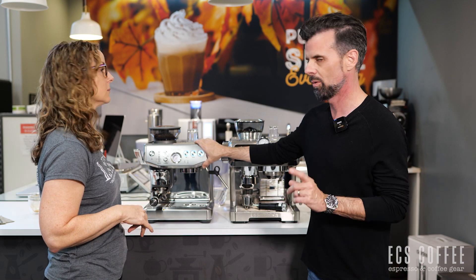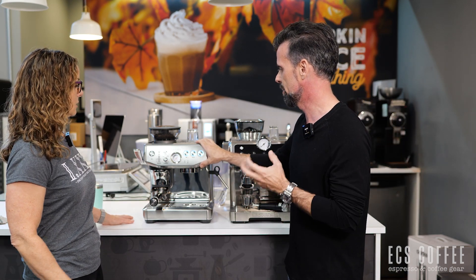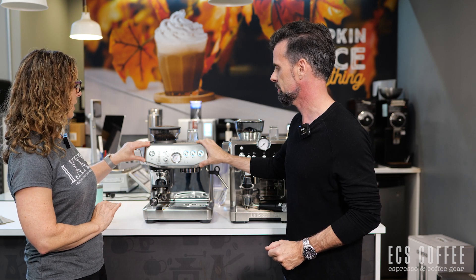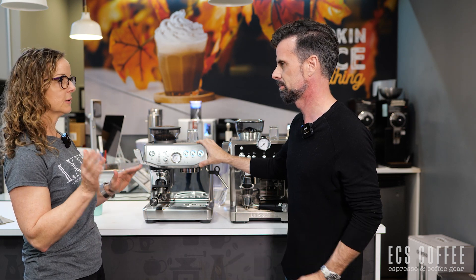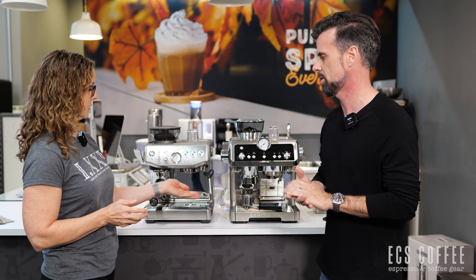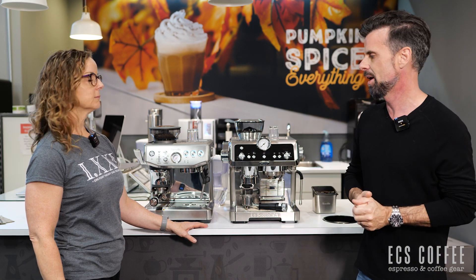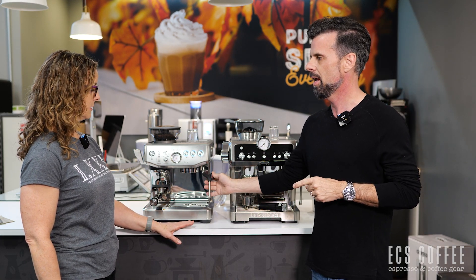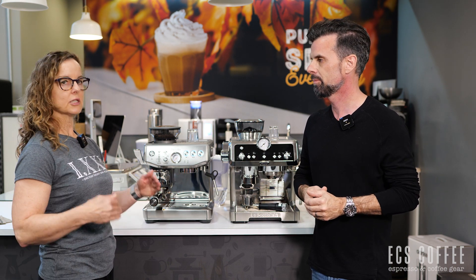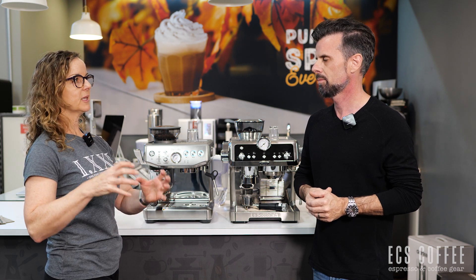The unique feature of the Breville Barista Express Impress — remember, it's the Impress model, not the regular Barista Express — is the tamper leveler and the dosing sensor. Outside of that, it is identical to the original Barista Express, which we also have a video on. It's still a single steam hole — thermal block, not a thermal jet — and to Neil that's the miss, because Breville's upper models have an amazing milk system. But the lower steam power actually gives beginners more time to practice angle and milk stretching, whereas a more powerful wand requires precision within just a few seconds.